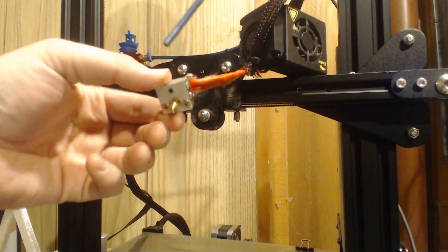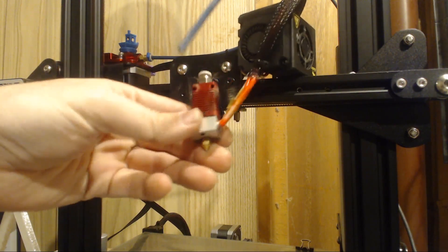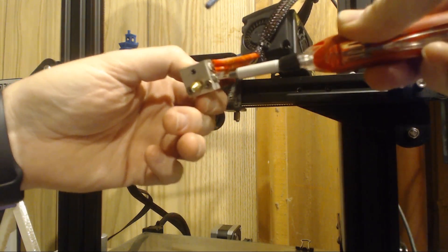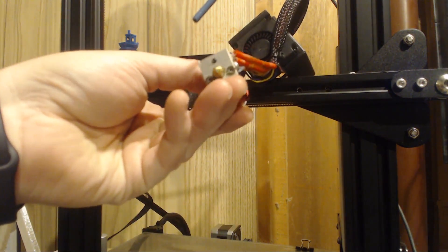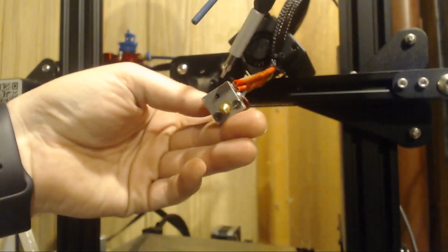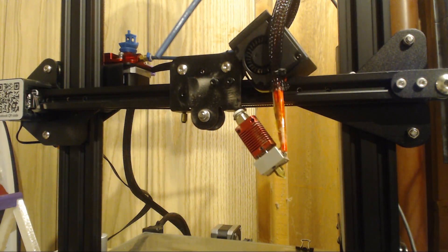Next thing I'm going to do is actually take the heater core out — you can see that right there. And I'm going to take the thermistor off. The thermistor is just a little Phillips screw on this one in the side, so I'm just going to grab my Phillips bits for that. And then the other one we've got to get out is a little grub screw right here, and that one is going to hold the heater core in. So let's grab that one first and then we'll get the other one out.